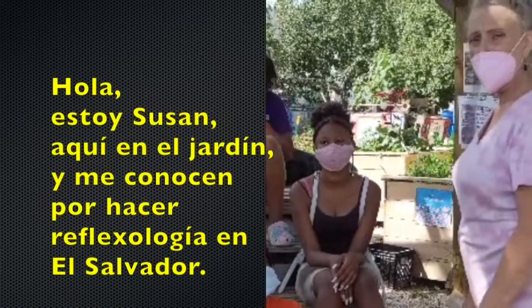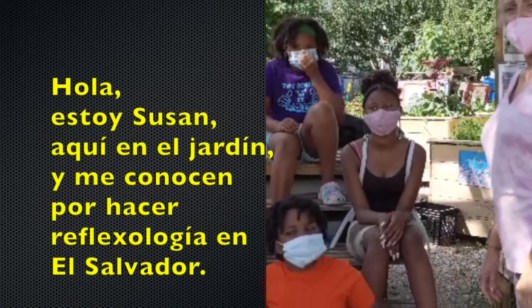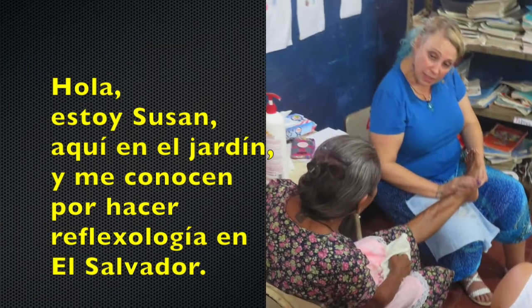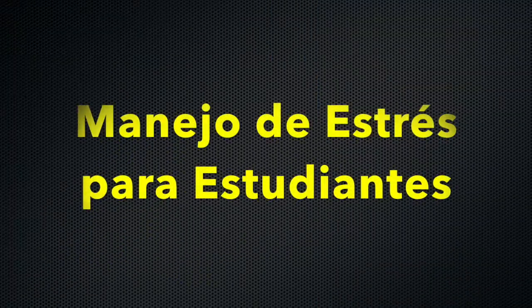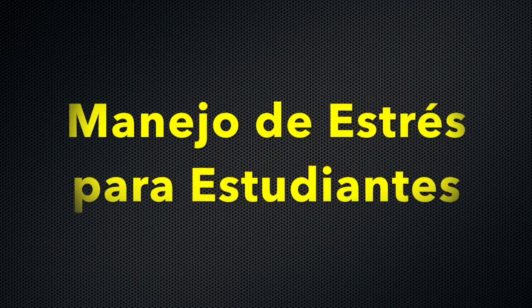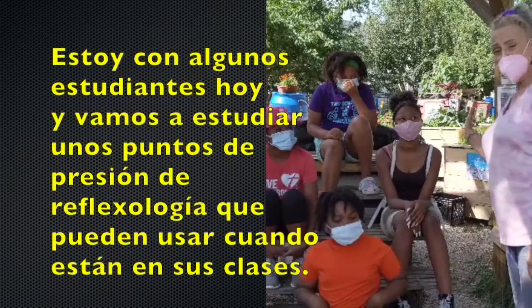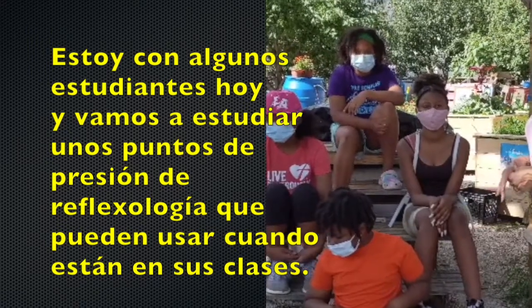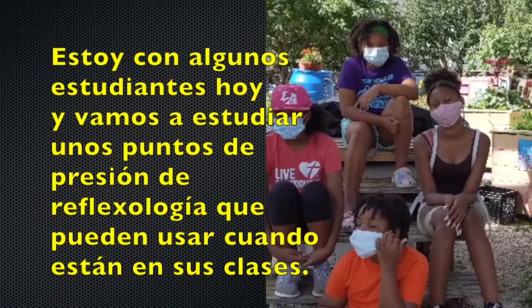Hi everybody, I'm Susan. I'm the garden lady and you know me from reflexology in El Salvador. I'm with some of our students from the garden today and we're just going to go through a couple of reflexology pressure points that can help you when you're at school.